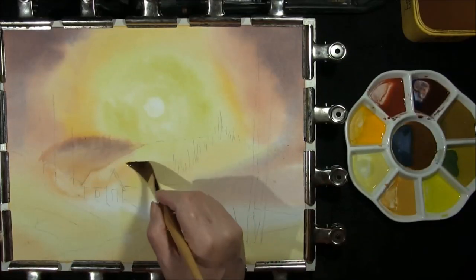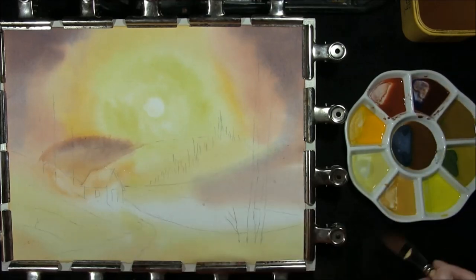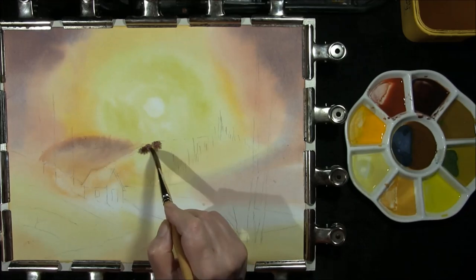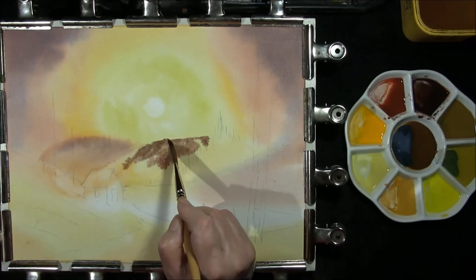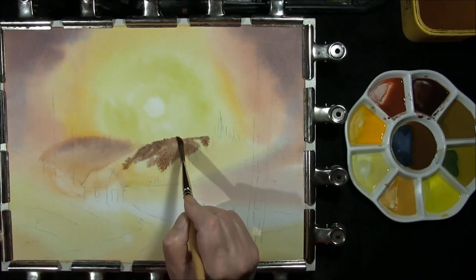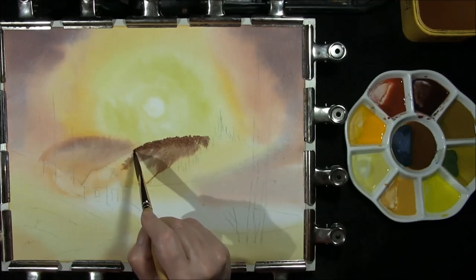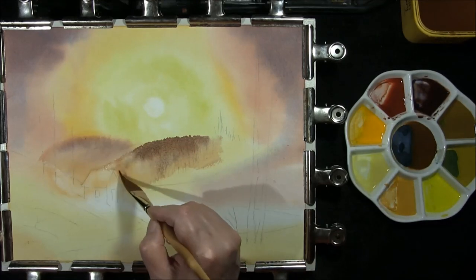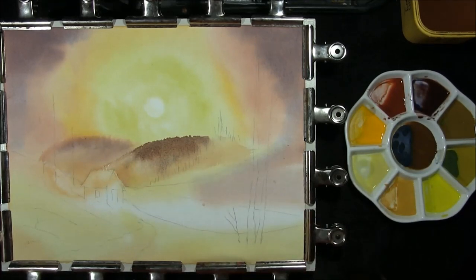Now that the first hill is dry, I'm going to re-wet the second hill. Same colour — French ultramarine, alizarin crimson with some burnt sienna in it. Give it a little bit of an undulating top edge, almost as if trees are sticking out. Allow it to come down — as the board's at an angle it will drift. And then we're going to let this part dry.